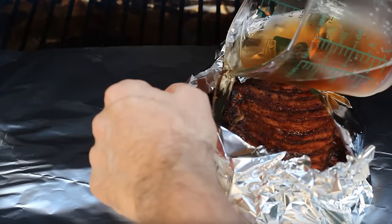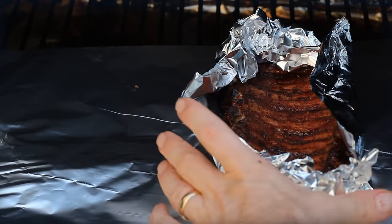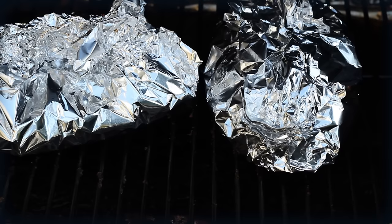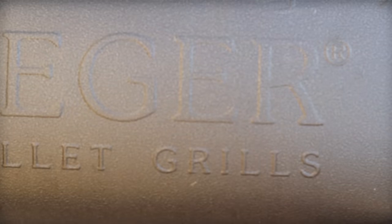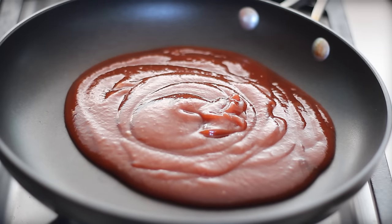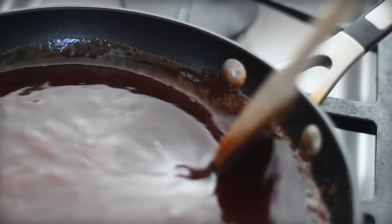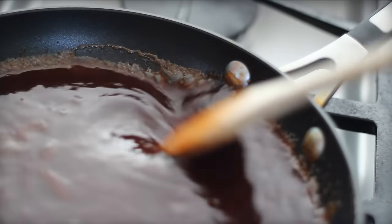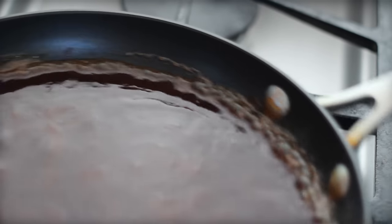By the way, a fun fact: there were three McRib farewell tours in 2005, 2006, and 2007. And now you no longer need to fear the limited time — we can all make it at home. My second trick for this is using a really sweet sauce. We're not just going to baste on the sauce; we want it dredged in a pretty sweet sauce. I used a combination of a commercial sauce with a little extra glaze to make it really sweet.